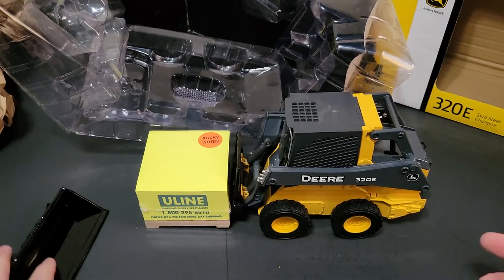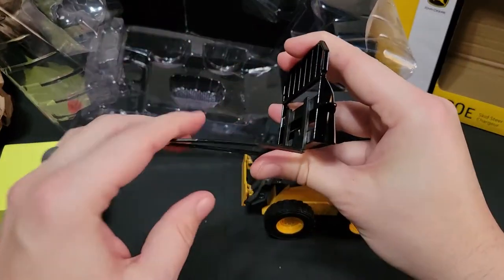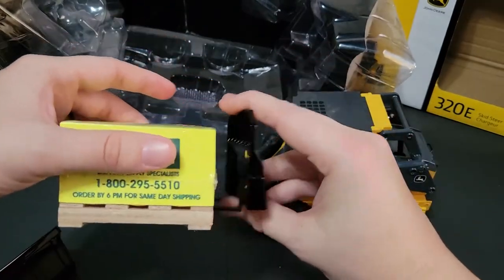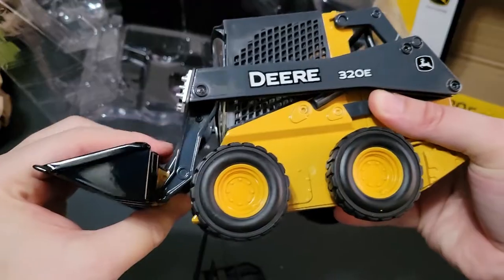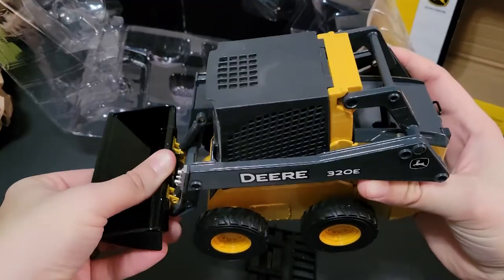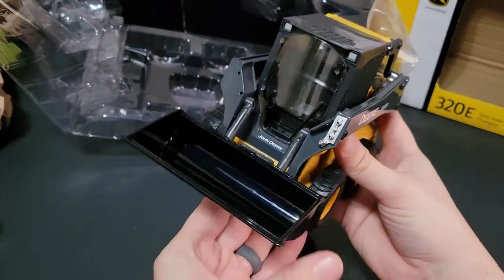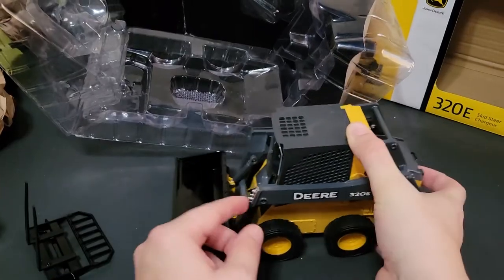So there you have it — a John Deere skid loader with the pallet attachment. The prongs aren't metal; if they were metal that would have helped tremendously because then it would be able to hold the weight of the pallet better, but I'll figure out some way to do that. Here it is with the bucket attachment so you can get an idea of that as well. The bucket goes up and down quite easily, which makes sense — if you have hydraulics it will have a hydraulic arm, and it does come with things that will plug into there.